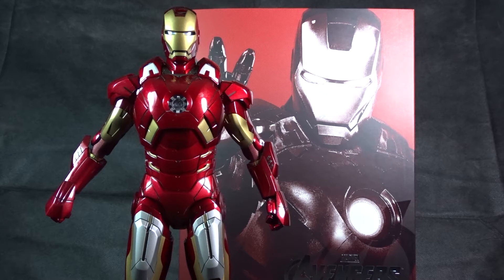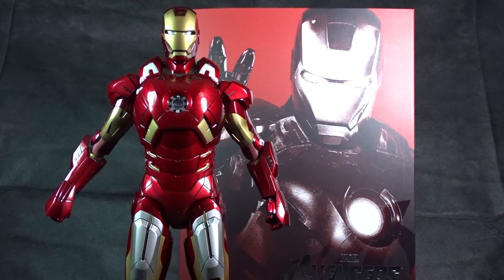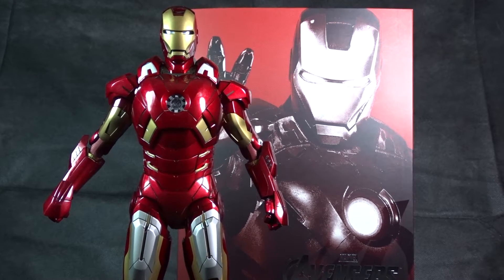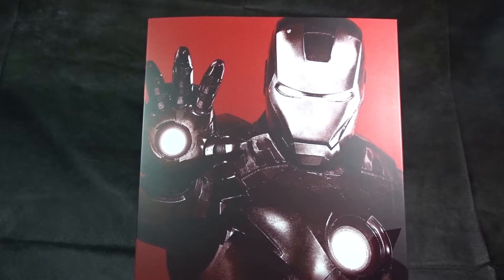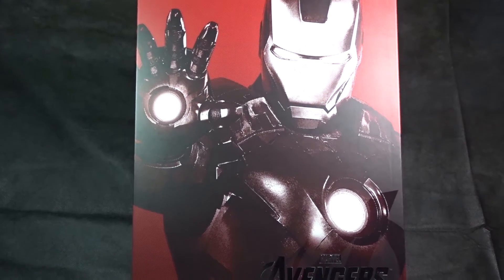Welcome back to another Timeout Review. Today we'll be going over Hot Toys' 1/6 scale collectible figure of Iron Man in his Mark 7 armor from the Marvel movie The Avengers. Please stay tuned at the end of the video for more info on my huge giveaway — just by clicking subscribe you're getting the chance to win a prize valued at $400, so wait till the end and check out the details.